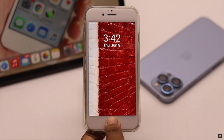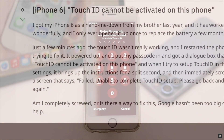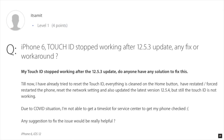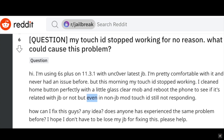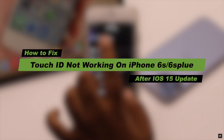Are you having problems with Touch ID on iPhone 6s or 6s Plus? Many users complain that their iPhone 6s and 6s Plus Touch ID has stopped working after the iOS 15 update, or they are unable to set up Touch ID — the fingerprint sensor acting up, sometimes working and sometimes not. Here we will show you the best ways to fix Touch ID problems on iPhone 6s and 6s Plus after the iOS 15 update.